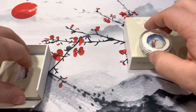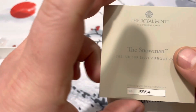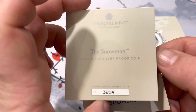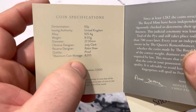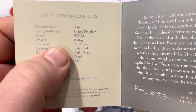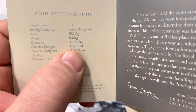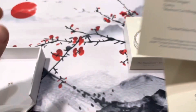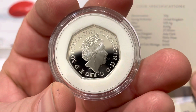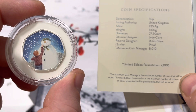Let's go ahead and look at the little book that came with it. This is number 3,854 out of 8,000 — not too bad for getting it a year after it came out. The weight is 8 grams and the diameter is 27.3 millimeters. The obverse design is by Jody Clark, and the reverse design is by Robin Shaw.